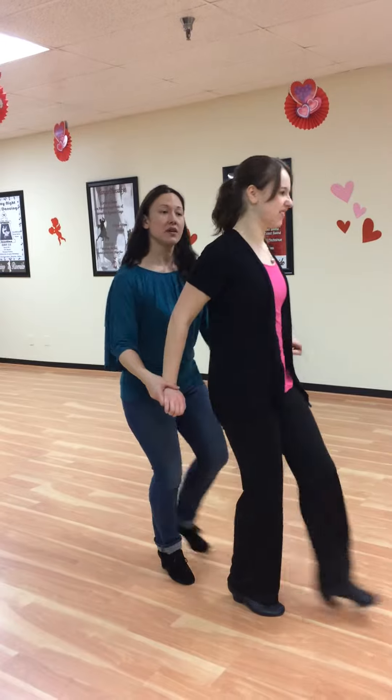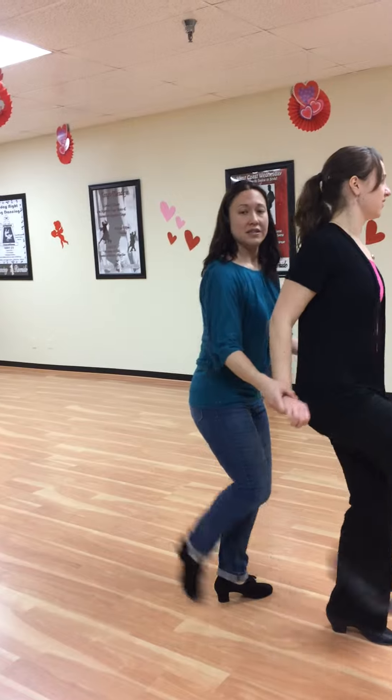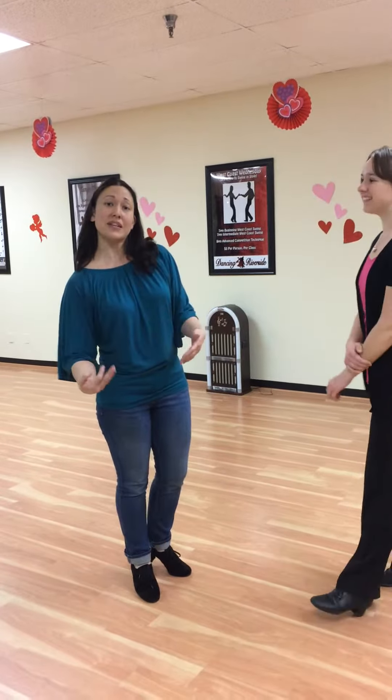Forward, one, two, three, and four, five, six, seven, eight, one, two, three, six, seven, eight. So that's what we worked on and we're going to add to it next week.